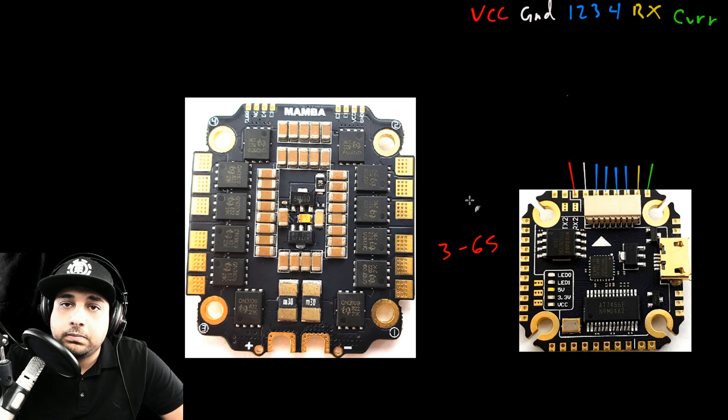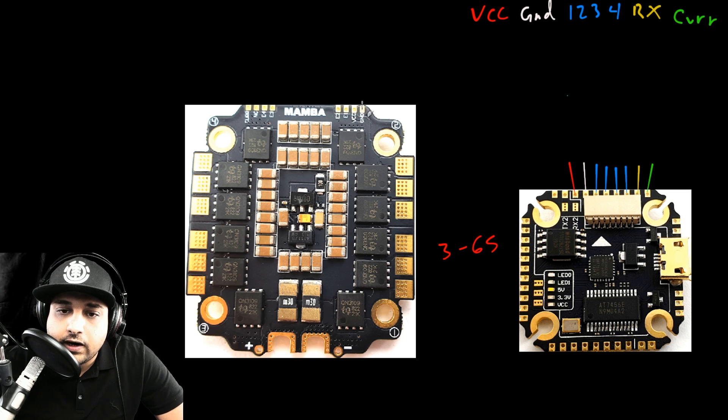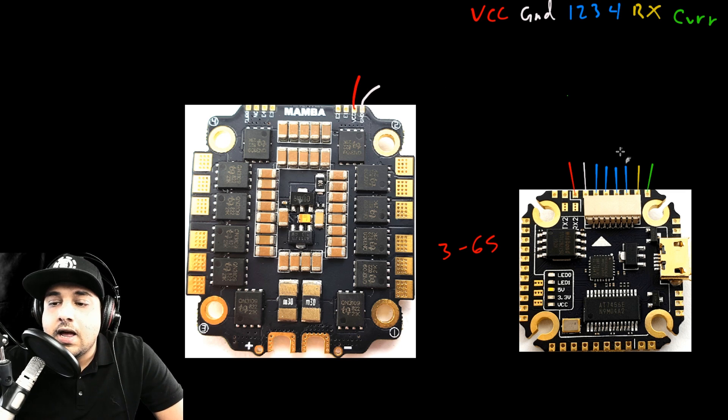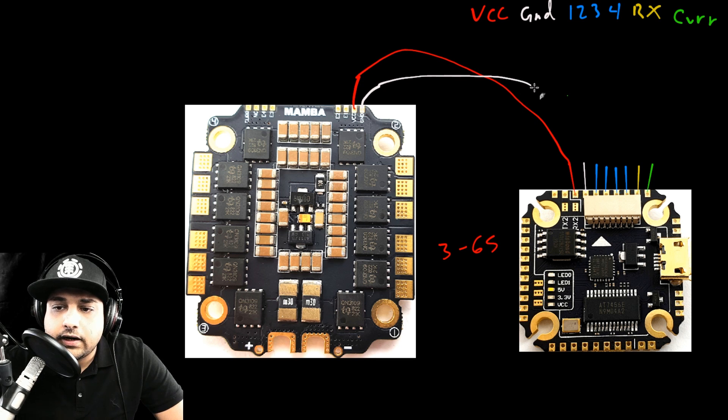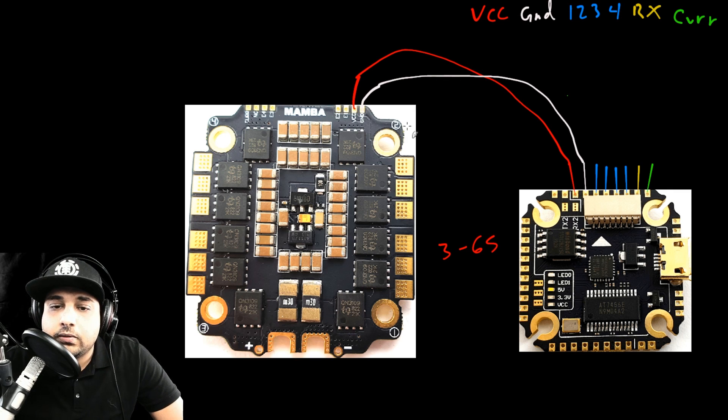Once you've identified compatibility, connect the VCC and ground from the ESC to the corresponding VCC and ground on the flight controller — check the instruction manual to confirm which pads they are. Connect VCC and then ground, and like that you have power. If the motors were soldered on and you plug in the battery, your flight controller will boot up. You might hear the beginning tone but won't hear the initialization beep from the motors yet — just ignore that.